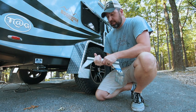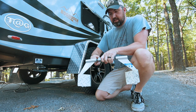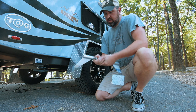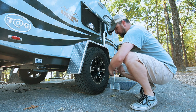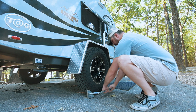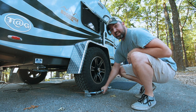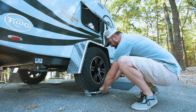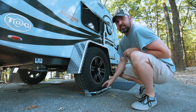So this wheel chock is real simple. First thing you do is untwist it to separate it out, and you can see these sides will start coming out. You just get it wide enough to where it'll fit underneath the tire. Once it slides under there, you just hand tighten it — you could also put a wrench on there and turn it, but I just hand tighten it.